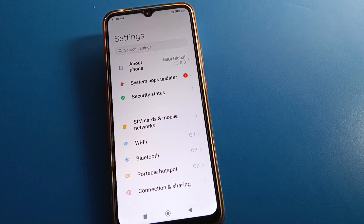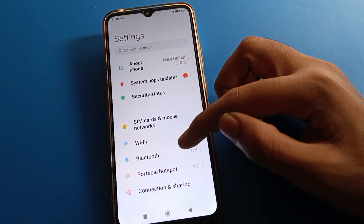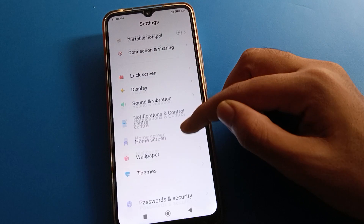After turning on phone settings, you can see this type of interface in your Redmi mobile. Then click here on the battery setting option.